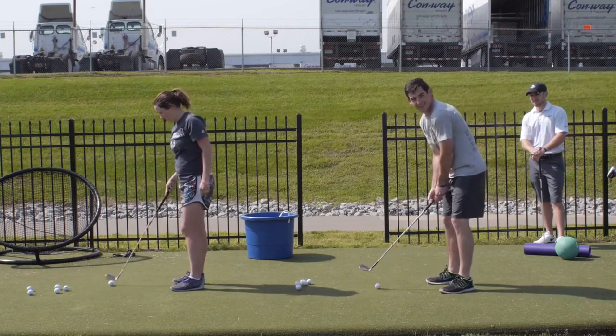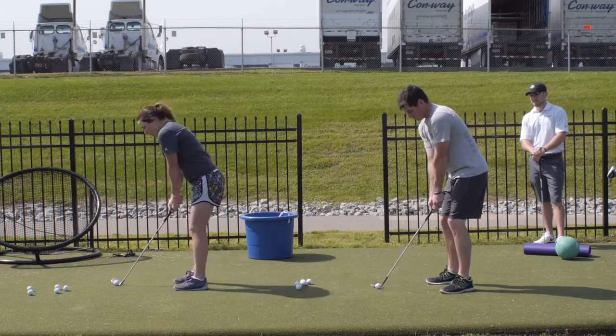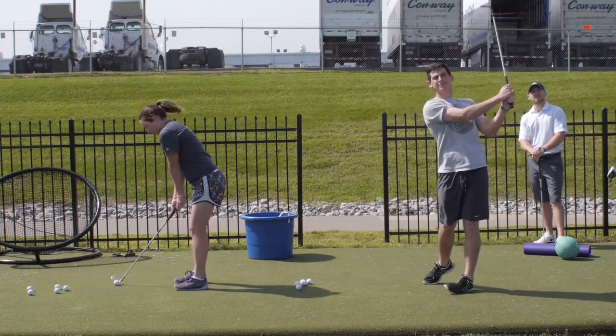You don't want a lot of unwanted movement in your golf swing, or otherwise you're going to have a lot of swing faults and faulty mechanics that will lead to higher scores, and that's obviously not what we want.